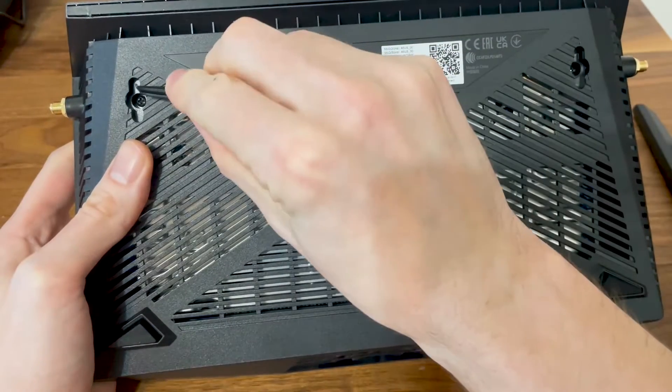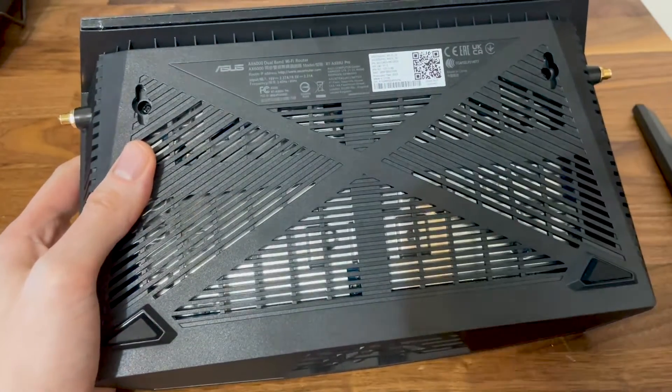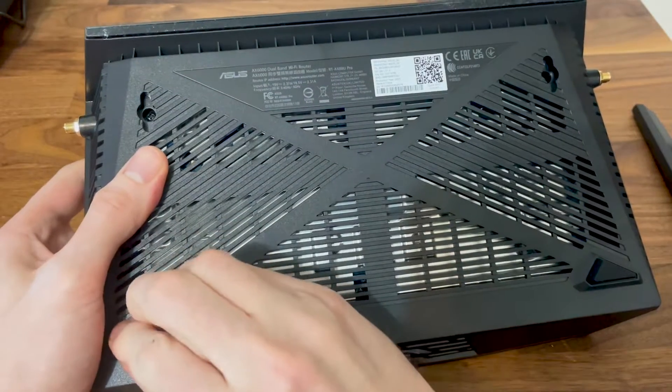If you're wondering whether it's possible to mount the wireless router on the wall — well, you can't. These two holes don't serve any other purpose.